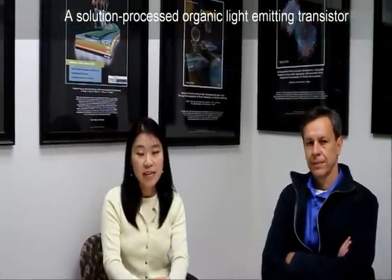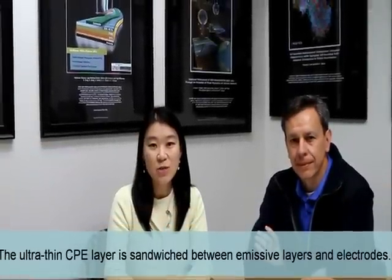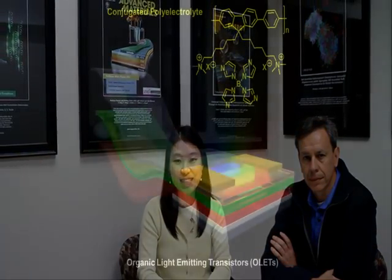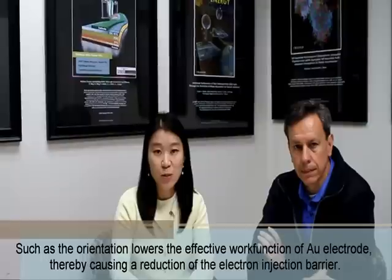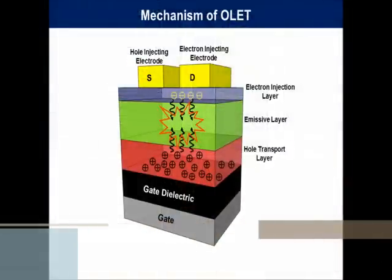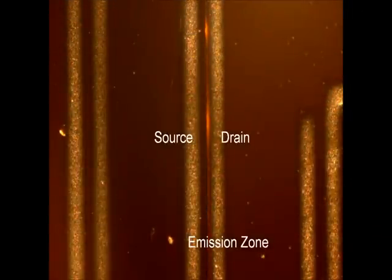In this paper, we present a solution process for organic light emitting transistor fabrication methodology based on the use of a CPE layer as an electron injection layer. An ultra-thin CPE layer is sandwiched between the emissive layers and source-drain electrodes. The CPE layer most likely introduces ordered dipoles at the metal and organic semiconductor interface. Such dipole orientation lowers the effective work function of gold, thereby causing a reduction of the electron injection barrier. Therefore, holes are injected from the source to the channel and transported across the channel. By way of this interface charge transport mechanism, excitons are generated in the emissive layers.